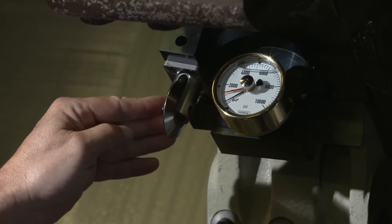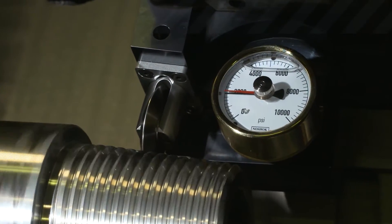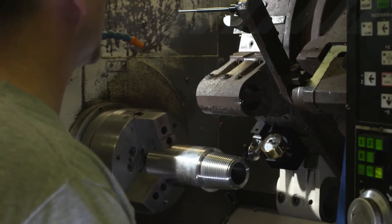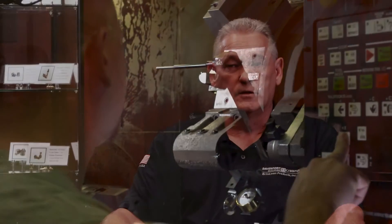Cold root rolling is the burnishing of a previously cut thread in the root, where you take a cold roll wheel that has a similar radius on it and apply pressure into that root, which displaces material. It hardens that surface at the same time, which increases the fatigue resistance up to 26 times.